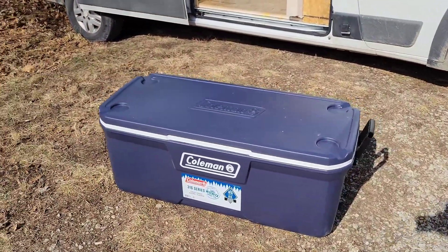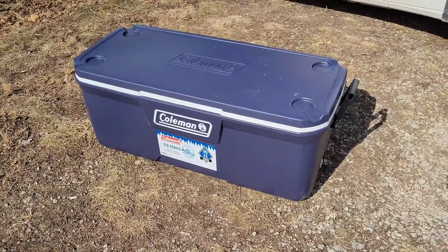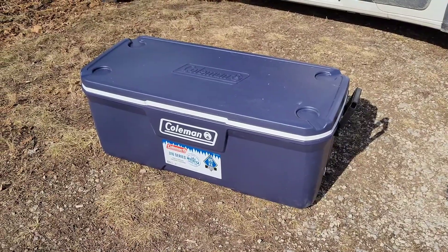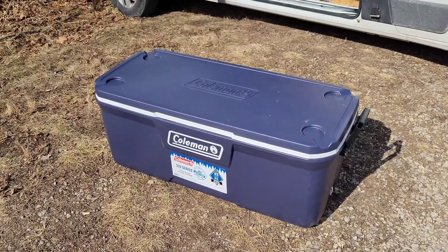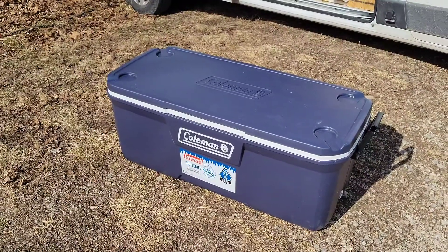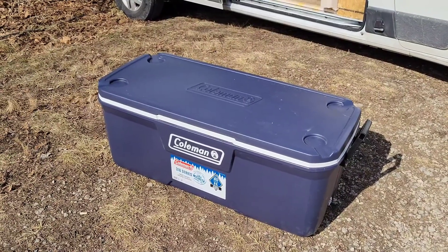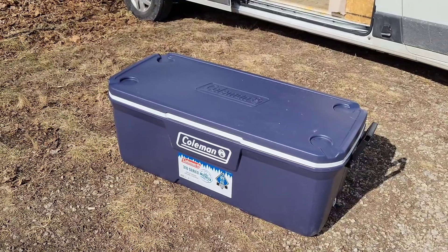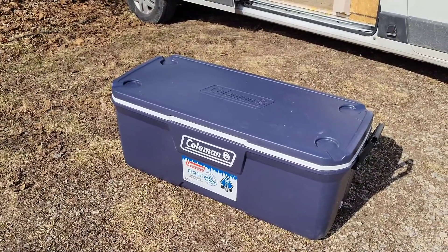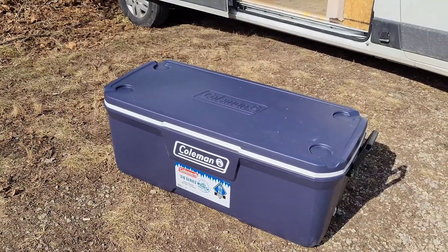The project we're working on today is converting a ginormous Coleman cooler into an icebox. You ever heard any of the old timers often refer to the refrigerator as an icebox? That's because back in the day, that's all they had — an insulated box, and they would buy ice down at the local ice house and bring it home and slip it into their icebox.